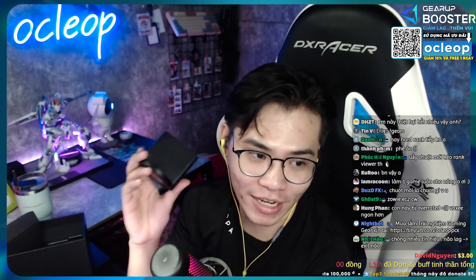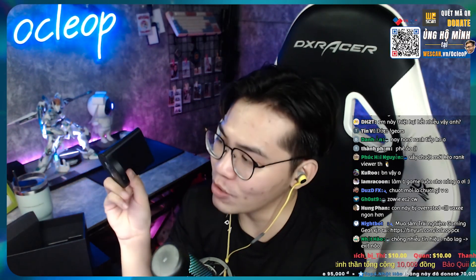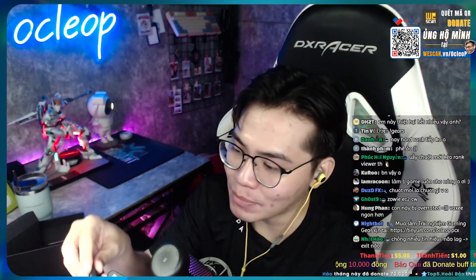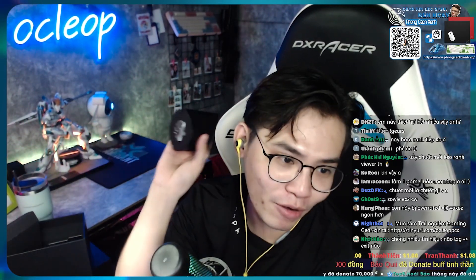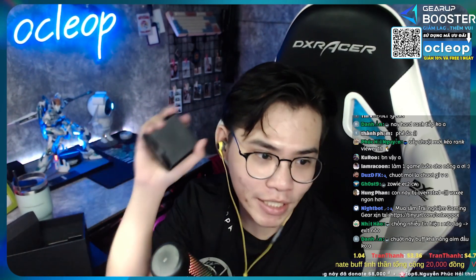Đây là một cái điểm mạnh, một cái điểm đáng ăn tiền nhất. Đây là lý do tại sao mà con chuột BenQ Zowie EC2-CW này lại có giá 4 triệu. Chứ nếu như nó chỉ có công dụng là sạc pin, kết nối wireless cho chuột thôi, thì mình nghĩ thà xài cái receiver thường, thi thoảng chịu khó rút dây cắm sạc trực tiếp. Con này thì vừa tiện ích, vừa chống nhiễu rất là mạnh, rất là tốt - dù các bạn để gần các thiết bị wireless hay Bluetooth.